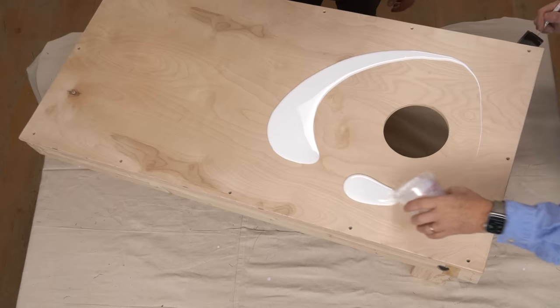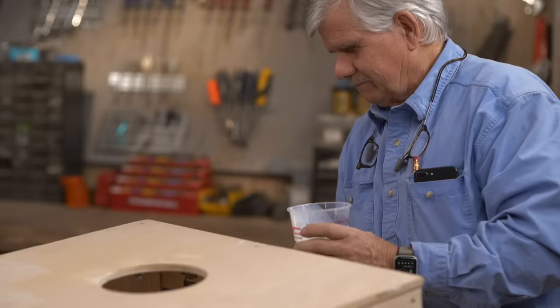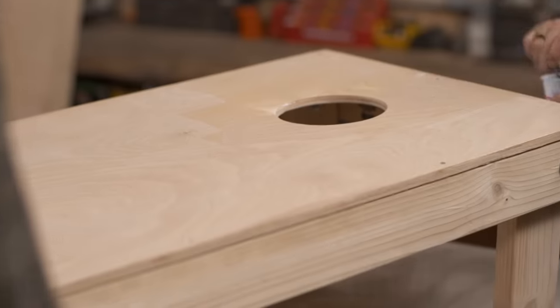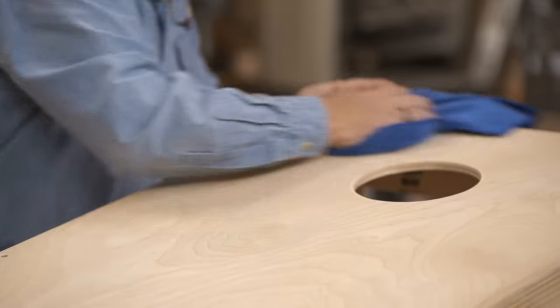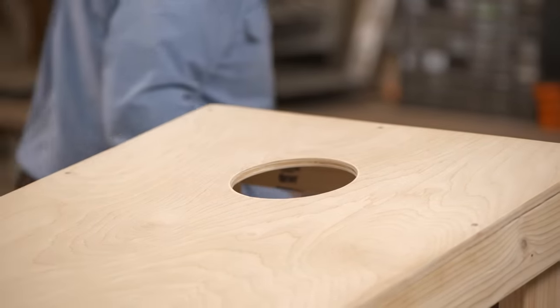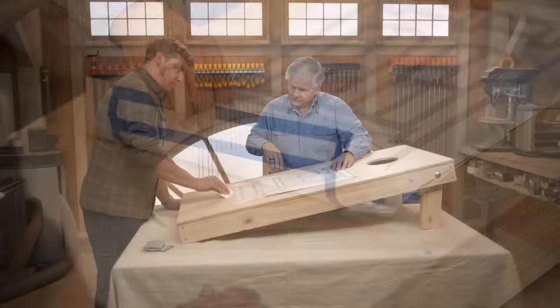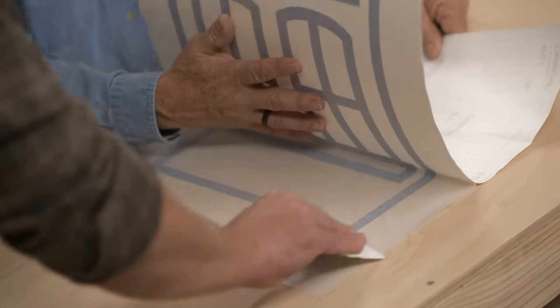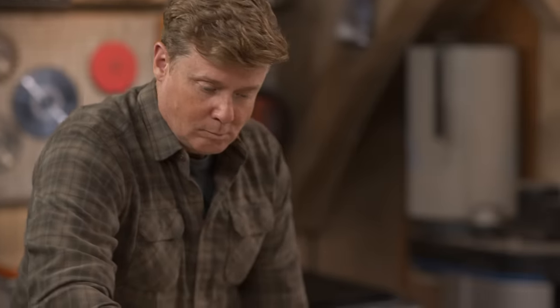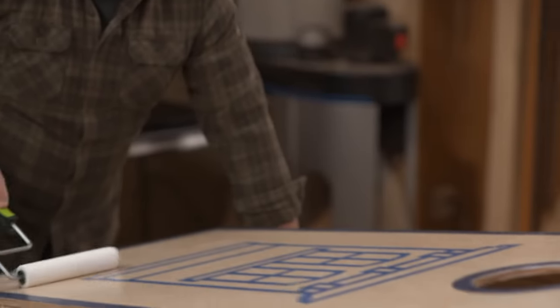Both boards are built. Now we're just going to protect them — we're going to use some water-based urethane and roll it on. I actually ordered some decals, and now you're going to bring this down. I'm going to walk this paper up, and as we walk it up, you just go back and push the bubbles up and out. Ready? Put the top coat on. Just dump it on the board and roll it around. All right, let's set them up right over there.